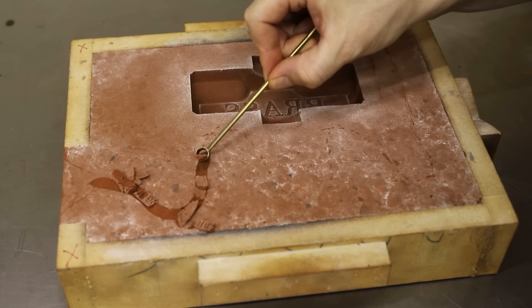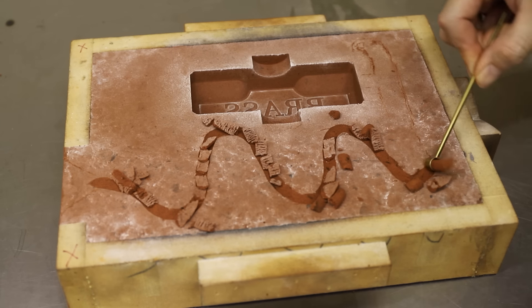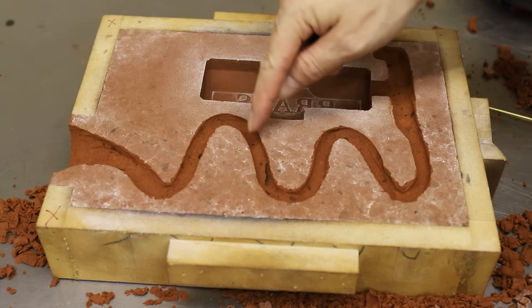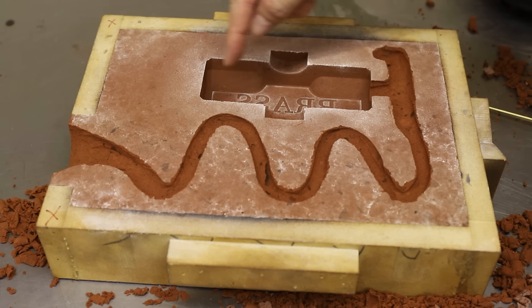This mold will be filled vertically, so to slow down the flow of the metal I cut this odd looking wavy sprue. It's always best to fill a mold as quickly but as calmly as possible, so I was hoping this would do the trick. My plan was for the metal to flow down through the wavy sprue and rise up slowly into the mold.